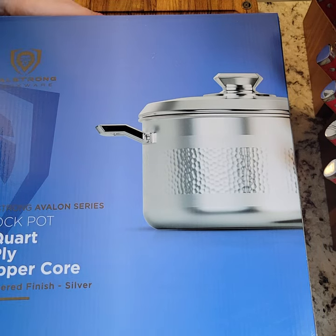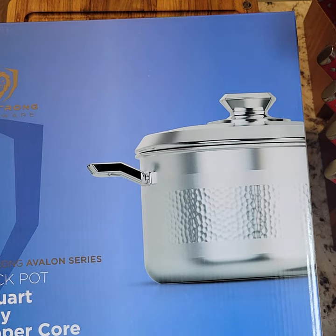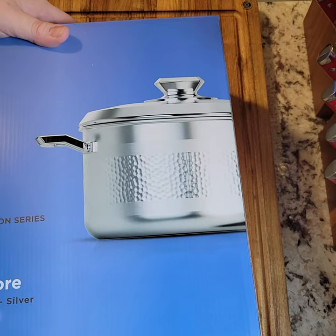Hey guys, it's Drew. I got another unboxing video I'm going to do on another DaoStrong cookware product. I got lots of DaoStrong stuff, as my cutting board right here would suggest, as well as my knife block that's up here just out of camera view.